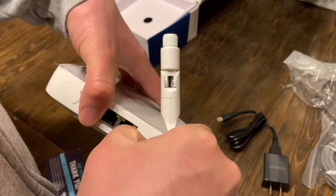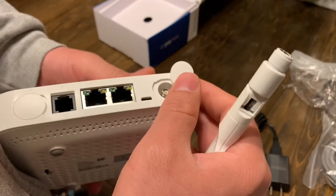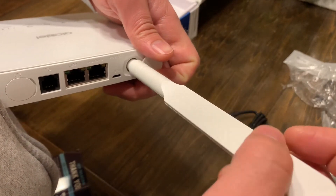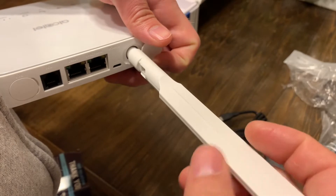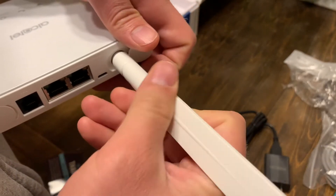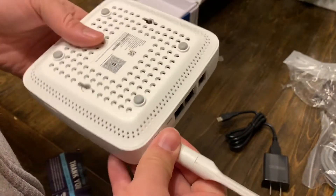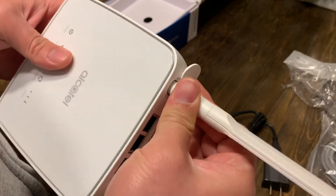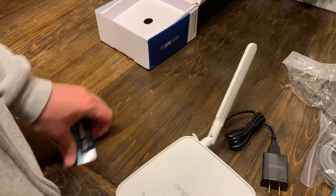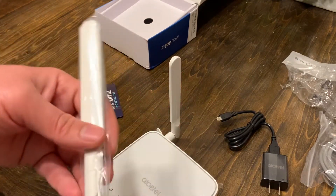Let's go ahead and take these antennas out and figure out how to install them in this little hole here. I'm going to pop this out — it just kind of floats — so let's insert it here and then start turning and turning some more, continuing this process until it's completely tight. Boom, those are nice size antennas.